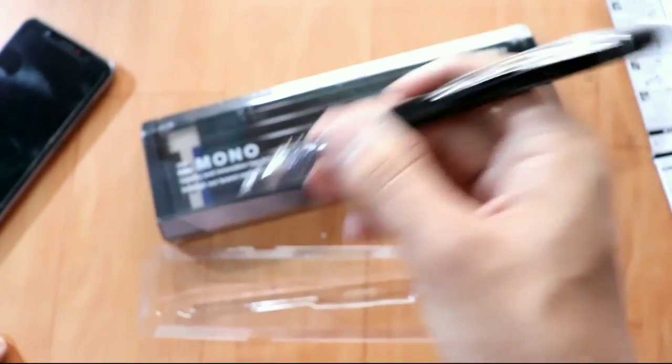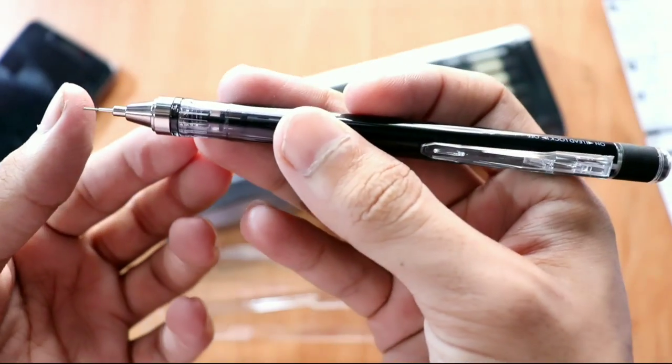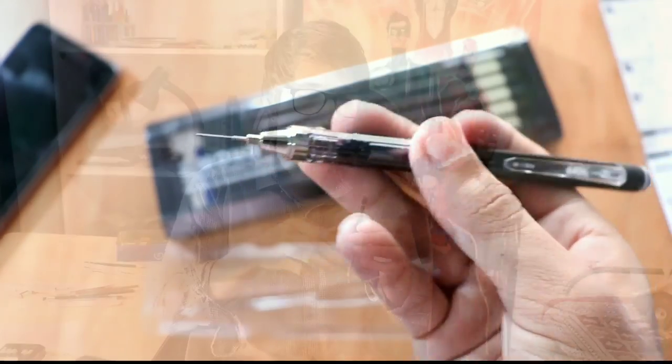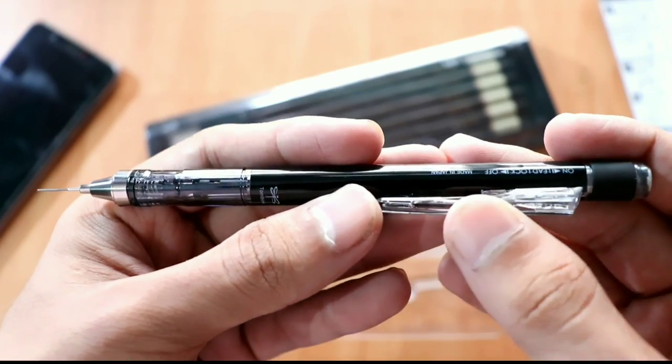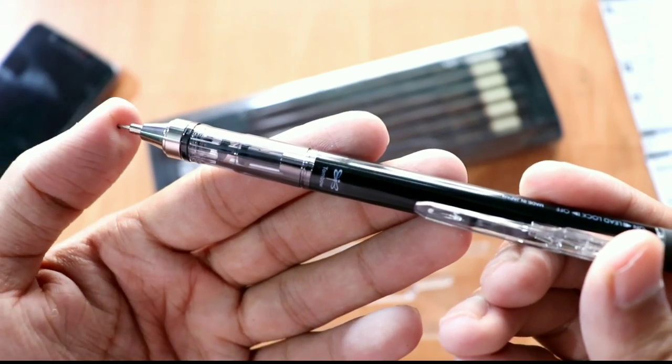This pencil has a new feature — there is a cap closure here. If it gets damaged it would fall. My pencil falls a lot, literally very much. I use mechanical pencils for quick sketching and shading so it falls a lot.